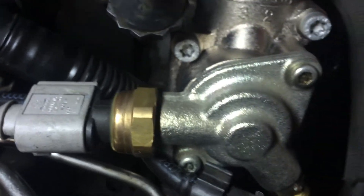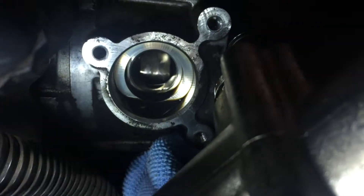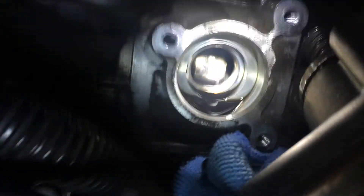I'm struggling to take this part out, so I'm just gonna go ahead and disconnect everything else so that I can get to it. I'm not sure if that's the cam — that looks like it's in bad shape.